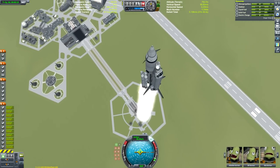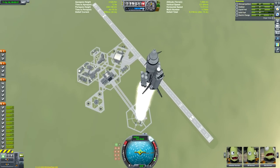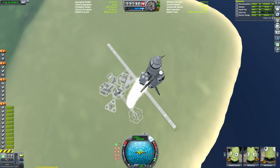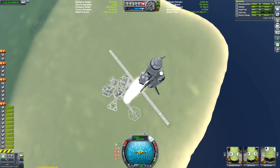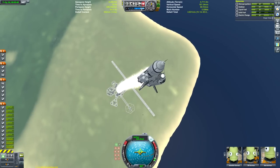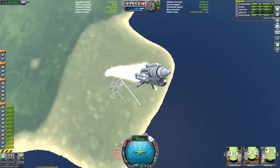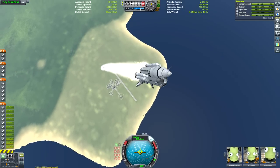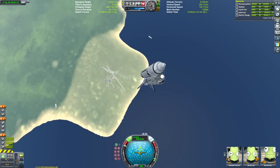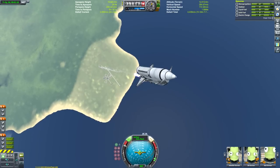I consider space shuttles pretty difficult to make compared to most other things in Kerbal Space Program, and it's even harder to build ones that can carry significantly heavy payloads. My only other space shuttle posted on YouTube was the Brutus, which carried the first segment of my space station video but couldn't quite carry 36 tonnes. This bigger version is called the Tatsu — a replica of the American space shuttle, as opposed to the Russian one called the Buran.